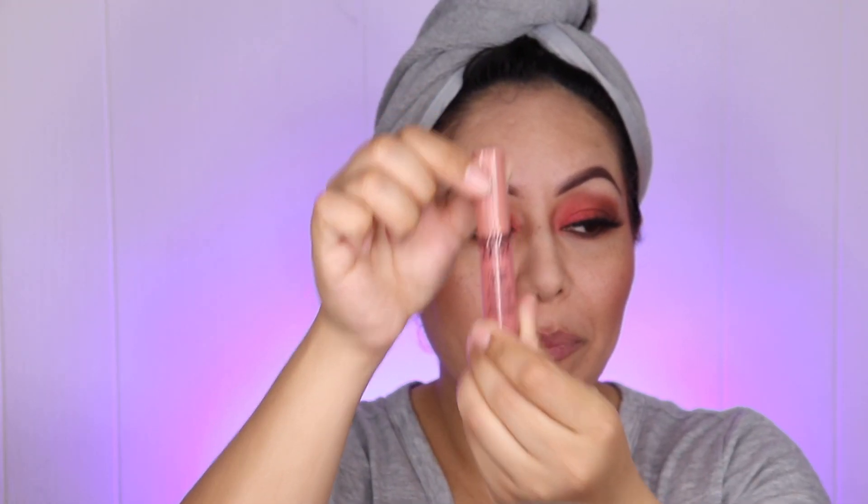For lips, I'm just grabbing a little bit of NYX Butter Gloss in Tiramisu. And there you go — this is my final complete full-face airbrush makeup look! I get so happy when I accomplish a beautiful airbrush look without messing up — it feels like such an amazing relief.